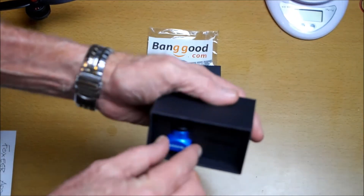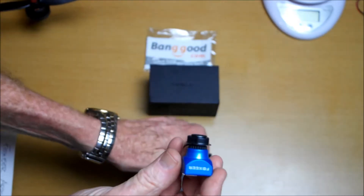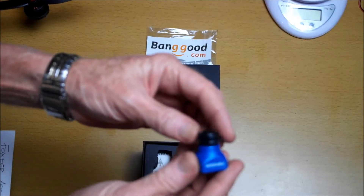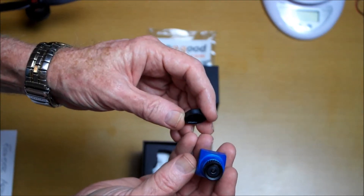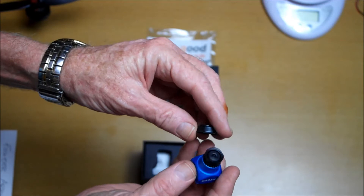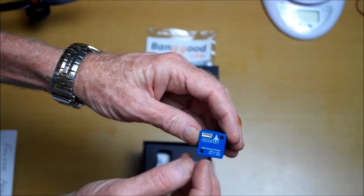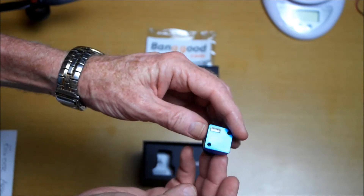In here we get the camera itself — very small, 21 millimeters by 21 millimeters. There's the lens, and there's the port at the back to plug in the cables.